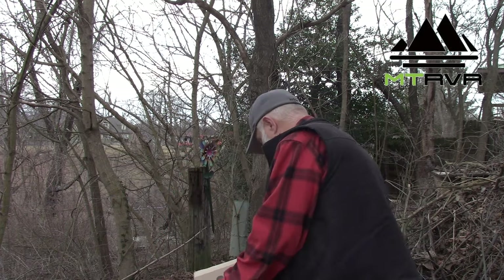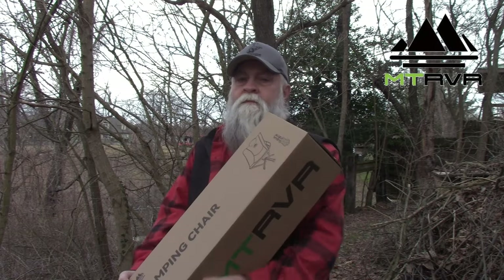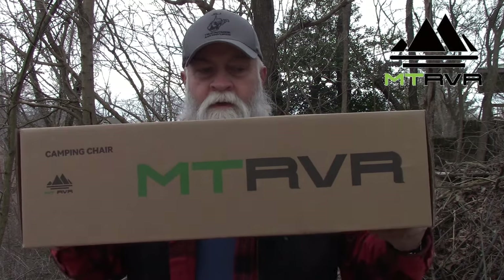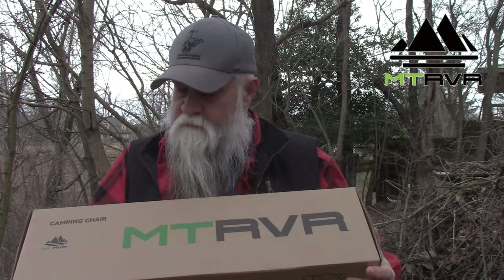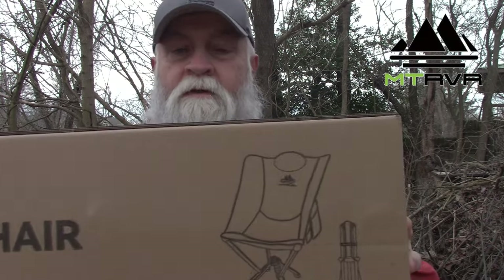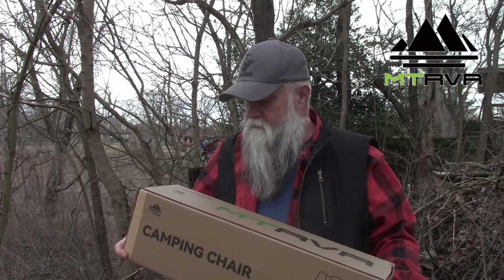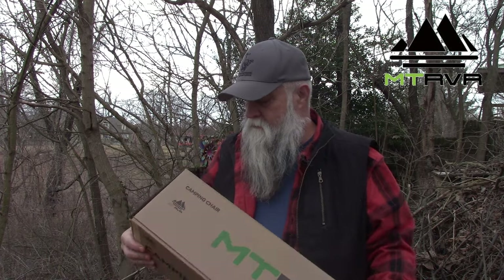What we have here is from a company called Mountain River, and it's a camp chair that they sent to us to do a review on.